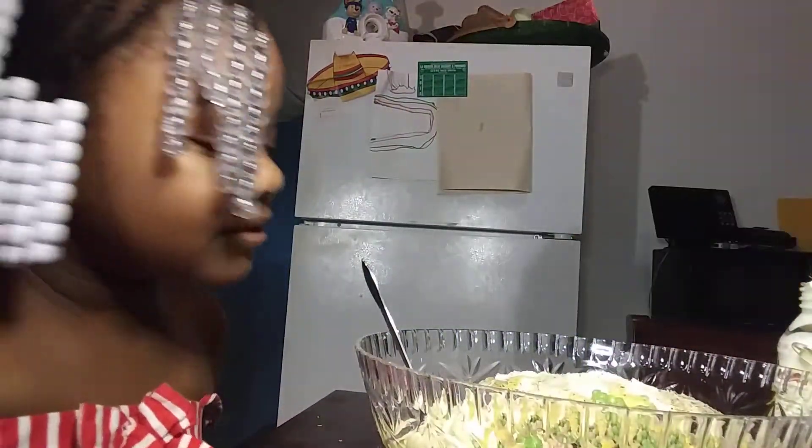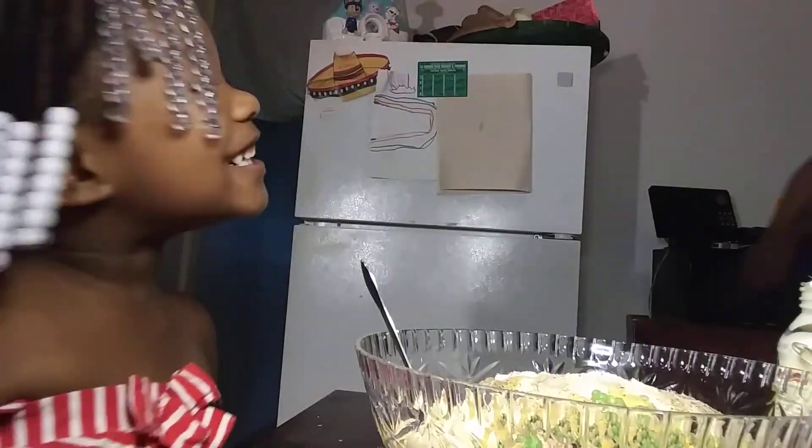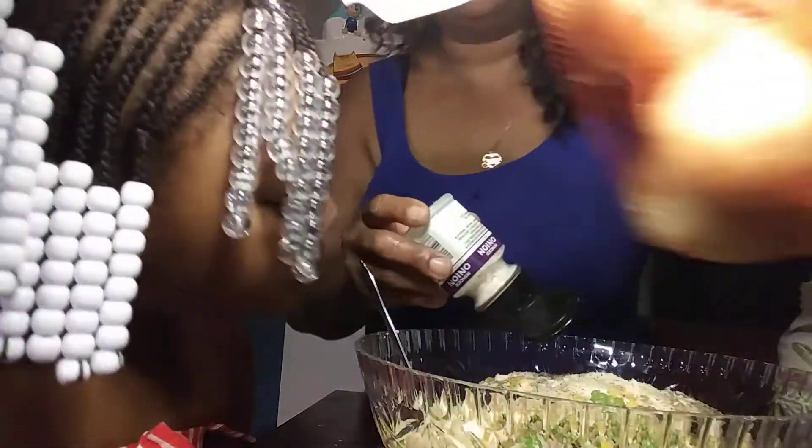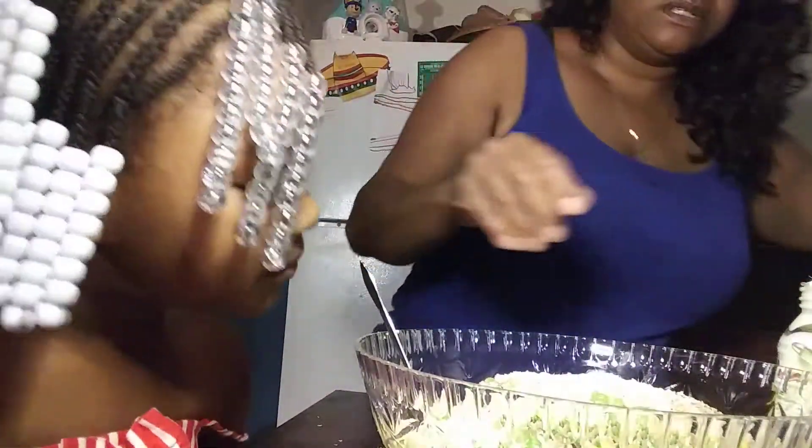Oh wait a minute, there's one other thing I like to use — minced onions, guys. Instead of fresh onions, I like to use the minced onions, like the minced garlic. I love it. It tastes so good.